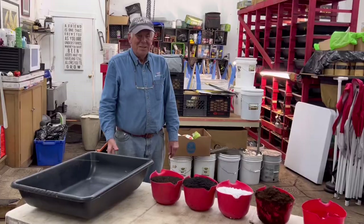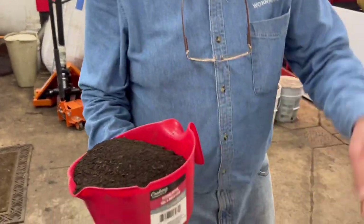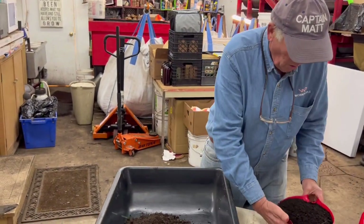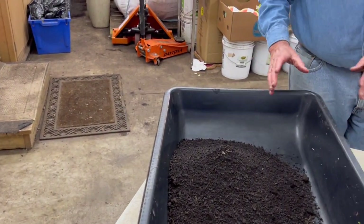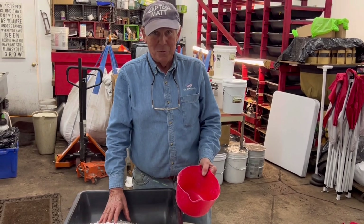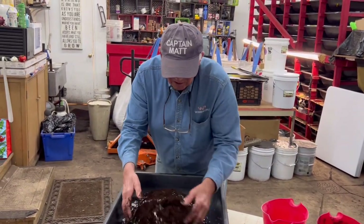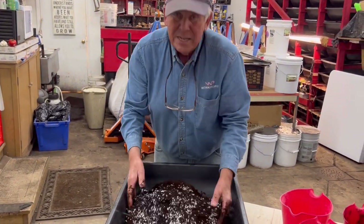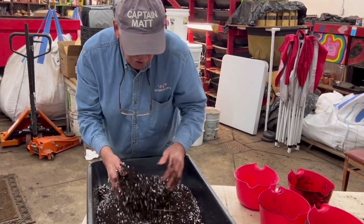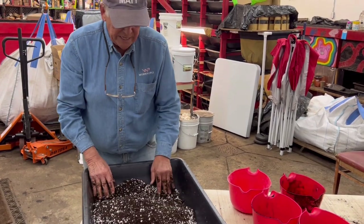Let me show you how I make the mix — it will just take a minute. You can tell the difference between these because that is black gold right there, and this is brown stuff. We have one part compost, one part worm castings, one part perlite, and one part peat moss. The peat moss helps everything stay light. The perlite is used for aeration — you really need aeration for your roots when you're growing little plants. You want the soil to be soft, and the perlite brings the oxygen and makes room for the roots to grow really easily. It's as simple as that.